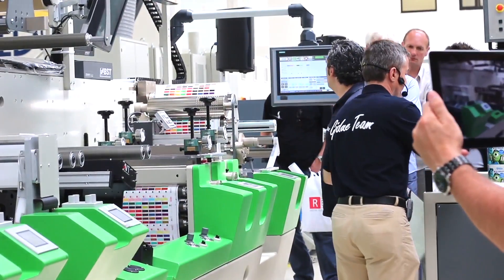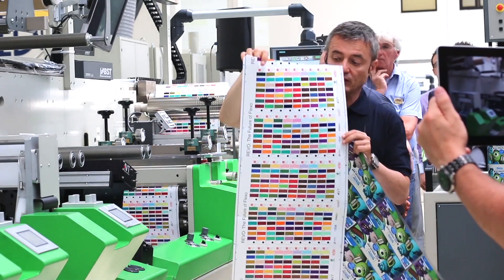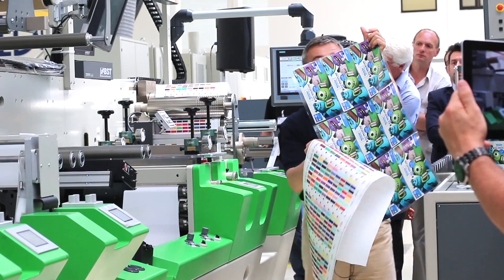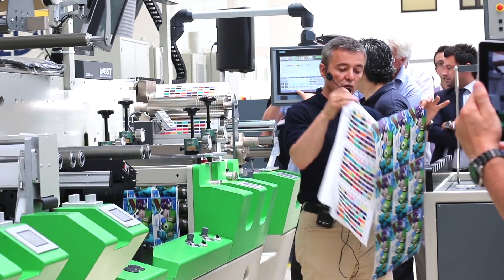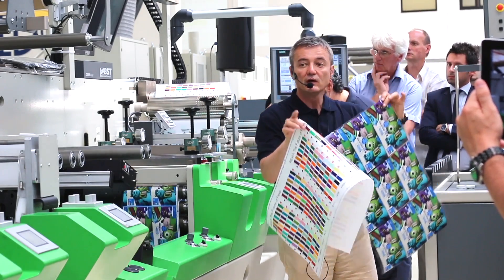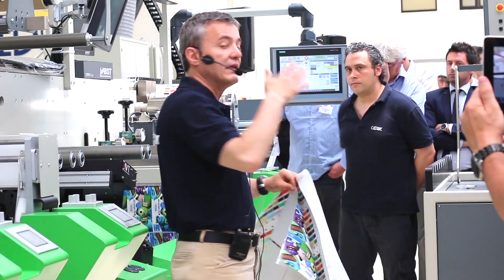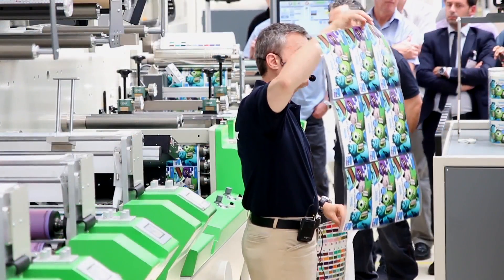Important point: you know well that in Flexo people were saying you cannot print solids and process. Now we are changing from this job — the 112 Pantones — to a totally different job which is process printing at 90 lines per centimeter. So from Pantone, a total process of 90 lines with two or three Pantones inside. The whole basis of this technology is having seven colors always in the press — never change the analogs, never change the ink. With seven colors you can go from solid 112 Pantones to process with two or three Pantones.